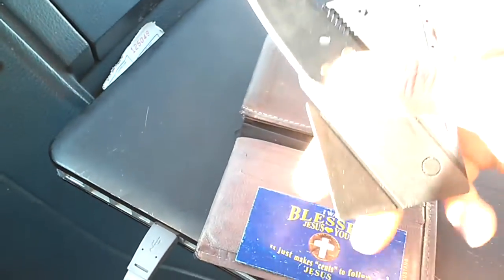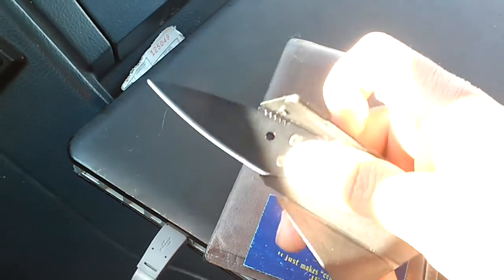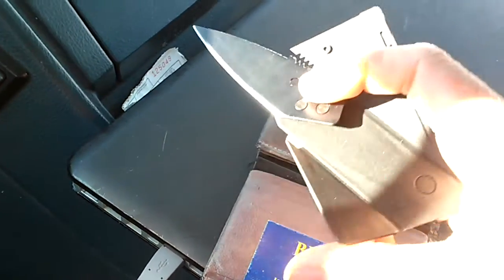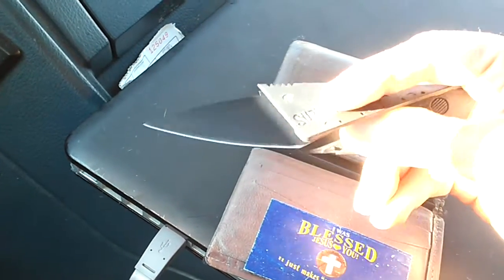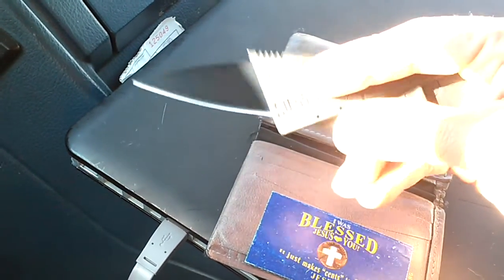The first video I did accidentally got deleted — the device I'm using now just cut off out of the blue. That really annoyed me and I had to do the video all over again, ended with the reenactment and everything. So anyway, this is the knife by Survival Life.